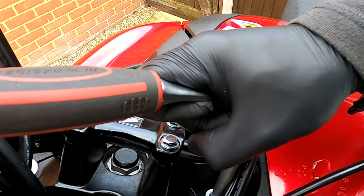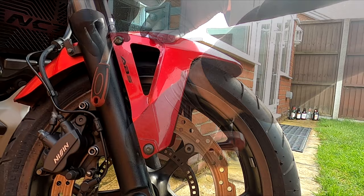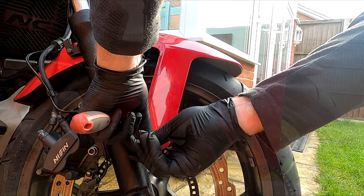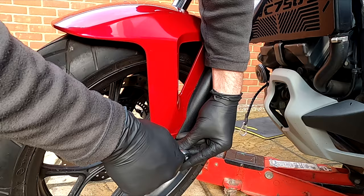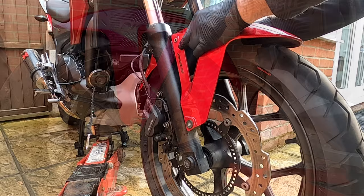Now with a 5mm allen key, remove the mud guard as shown. Use an 8mm socket to remove the brake hose clamp and do the same on the opposite side. Now carefully lift the mud guard off.